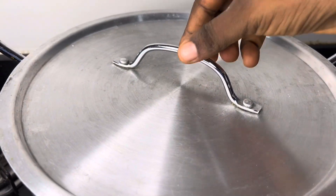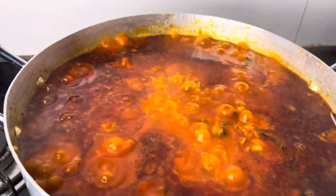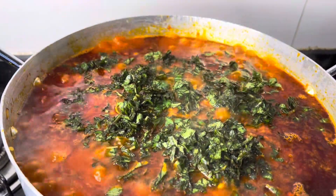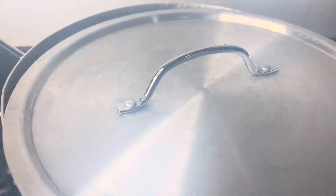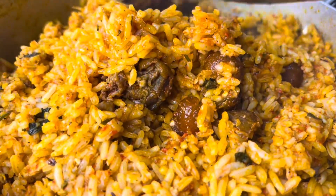After four minutes I introduced my scent leaf. Guys, native jollof rice is not complete without scent leaf — do not miss it! I covered the pot and allowed it to simmer for two minutes. After two minutes, guys, the rice was ready.